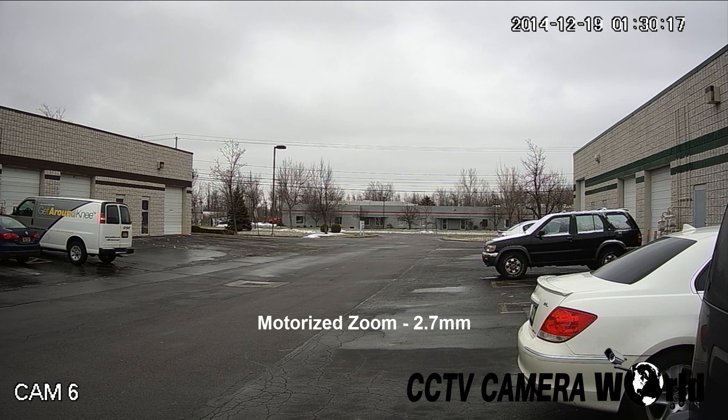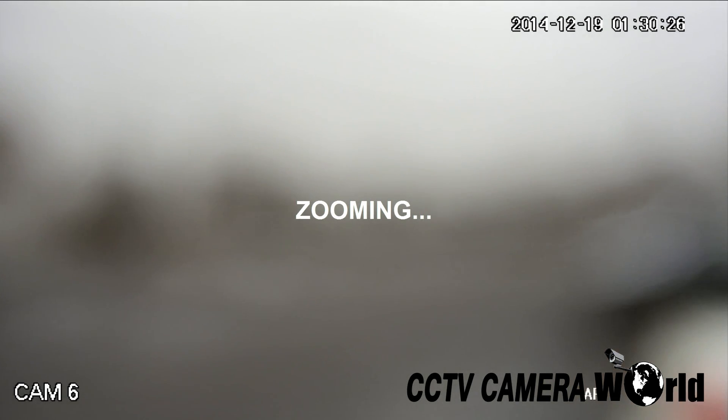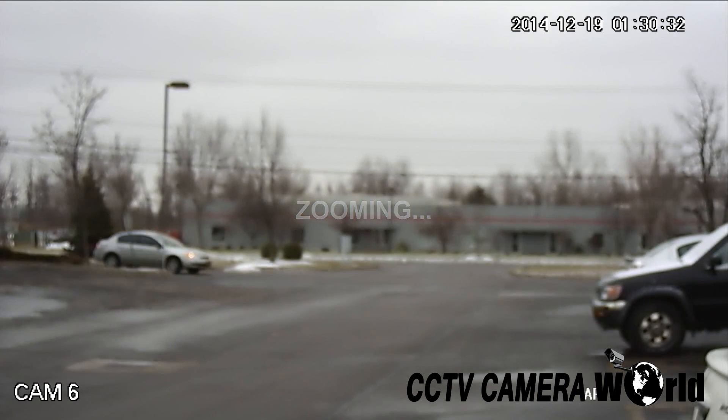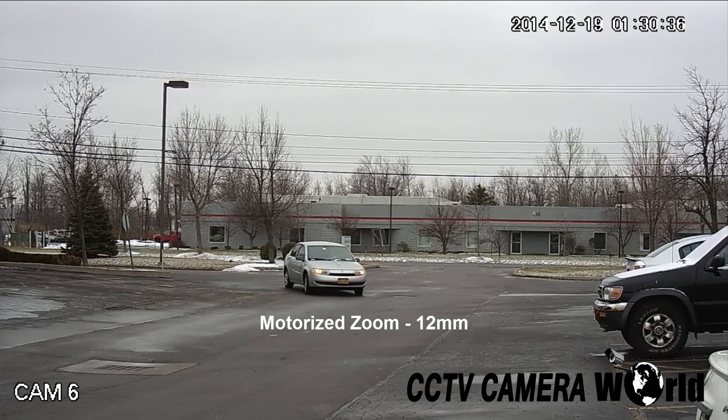Here the camera is zoomed out to the 2.7 millimeter mark. And here the camera is zoomed in to the 12 millimeter mark.